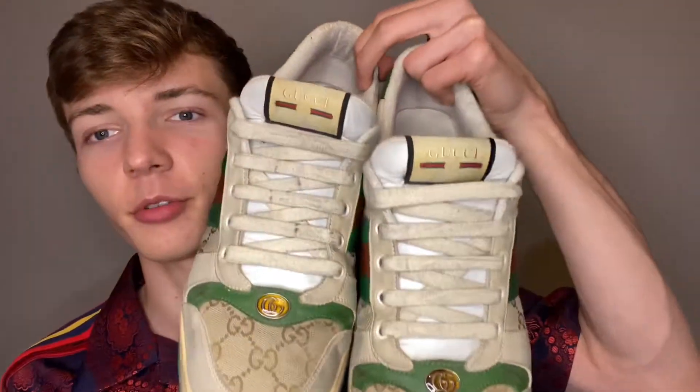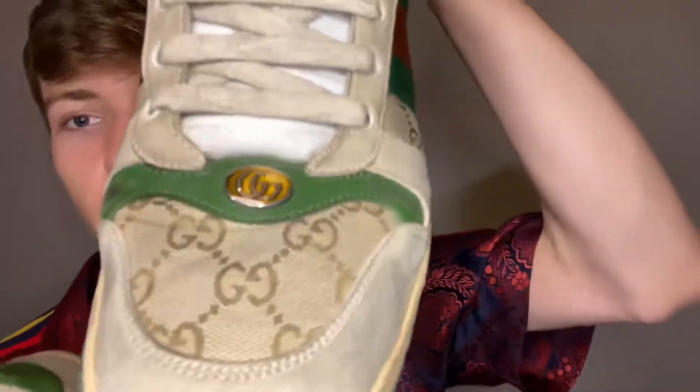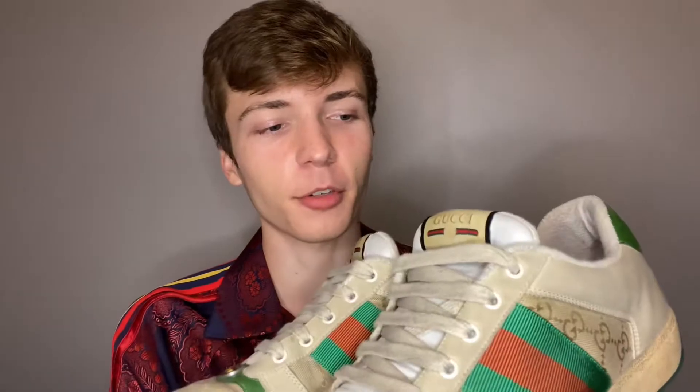So these are the shoes, I really like them. You could look at the detailing right here. A little bit about these shoes — when I was in 10th grade, I was notified about the Gucci fashion show. I watched the Gucci Cruise 2019 fashion show at school during lunch.